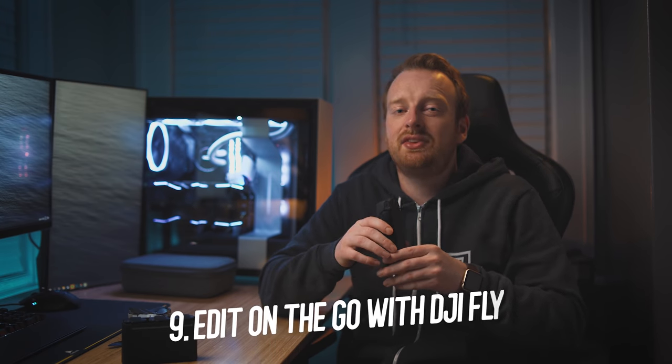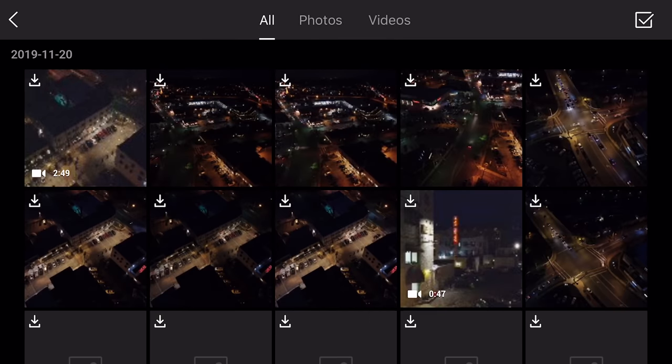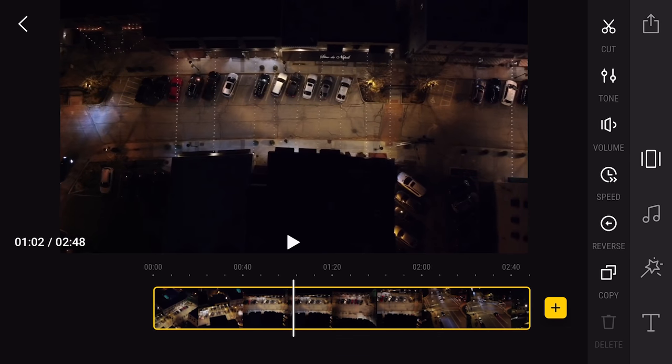My ninth tip is to edit on the go with DJI Fly. With the DJI Fly app you can make simple edits to your footage quickly, getting your content out there fast. This is great for users who want to edit on their phone without uploading footage to a computer.